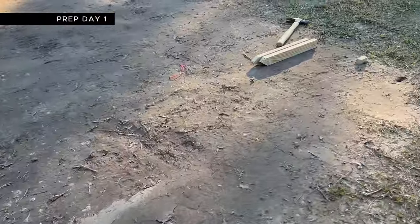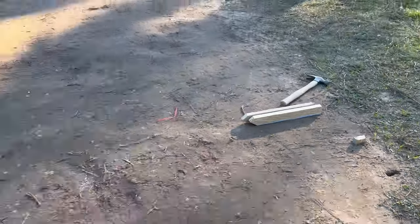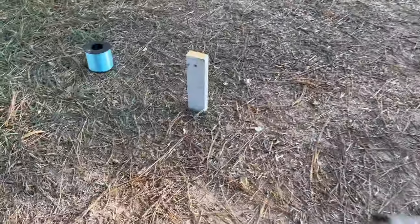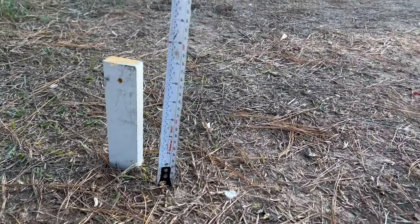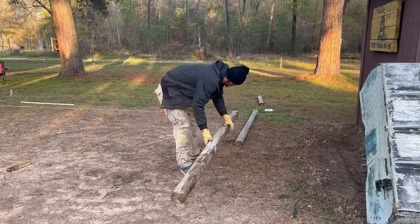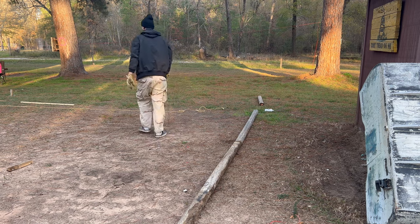To find out how level this surface is, I drove stakes into the ground, ran a string between them, and then pulled out my level. As you can see, our front side is six inches higher than our back side. Because of how large this slope is, I decided to build up these sides with old 4x4s to hopefully help with any erosion.